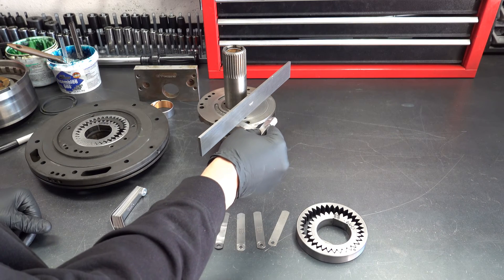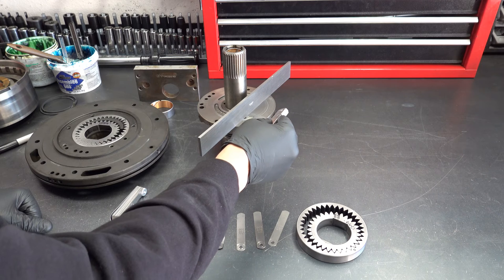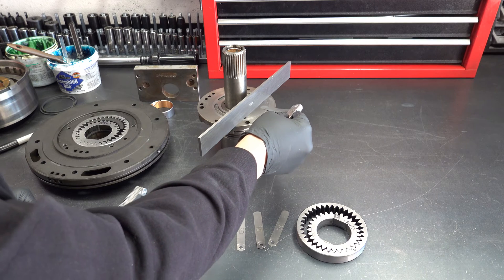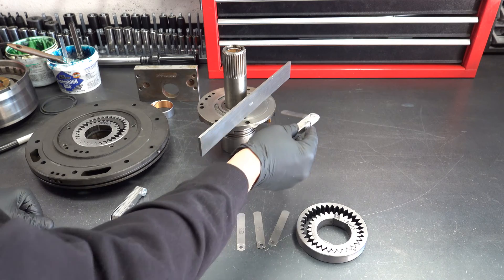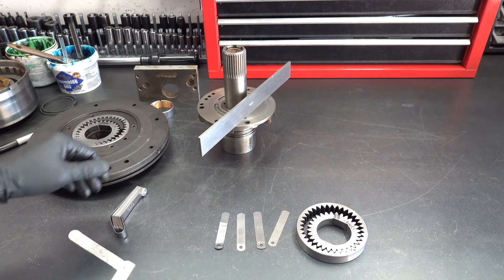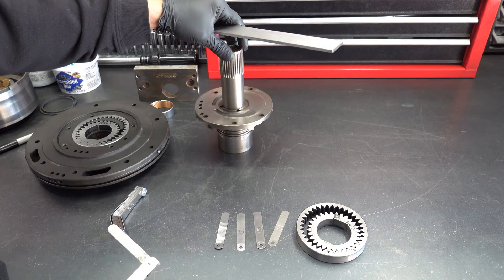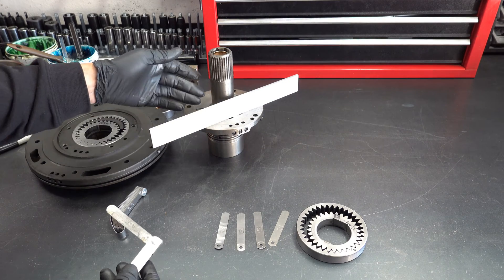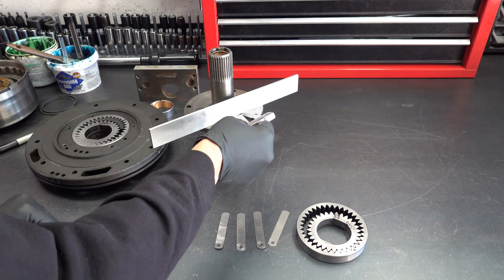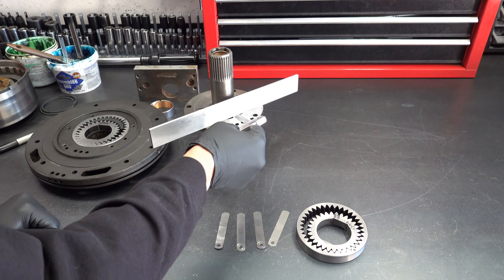I'm going to go at this angle. That's good. I'll just flip it to the other side. The preponderance of the working surface is on the opposite side, so not much in the way of area here.